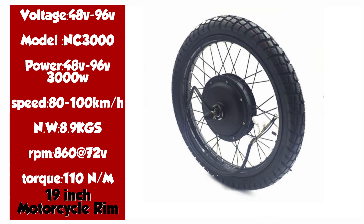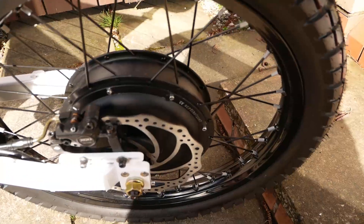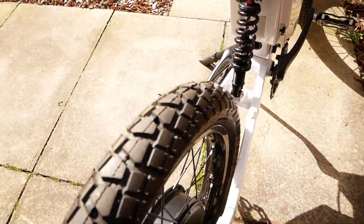I bought this rear wheel from AliExpress and it is rated at 3000 watts, but will probably take a lot more in short bursts. I have mocked up the wheel on the swingarm for test fitment, and I'm using a 203mm disc with a 7 speed freewheel and a single speed tensioner.